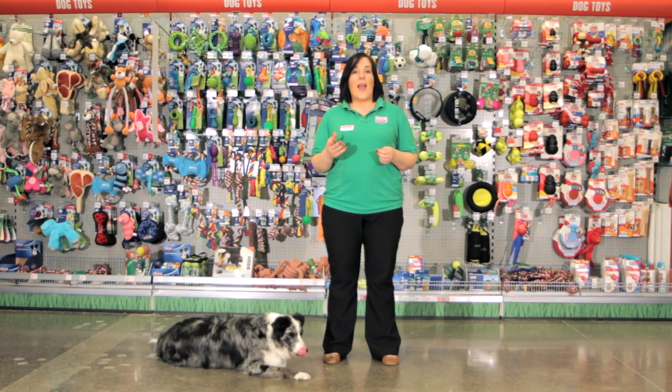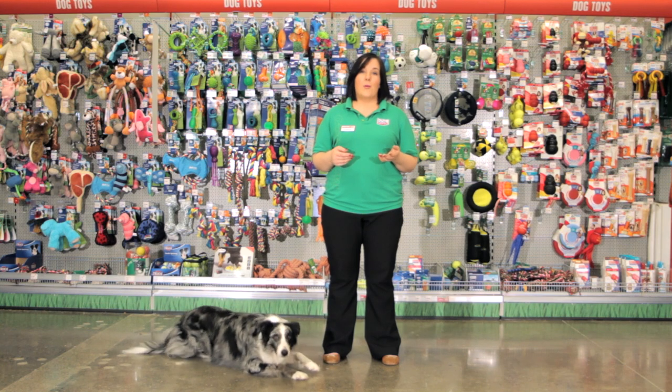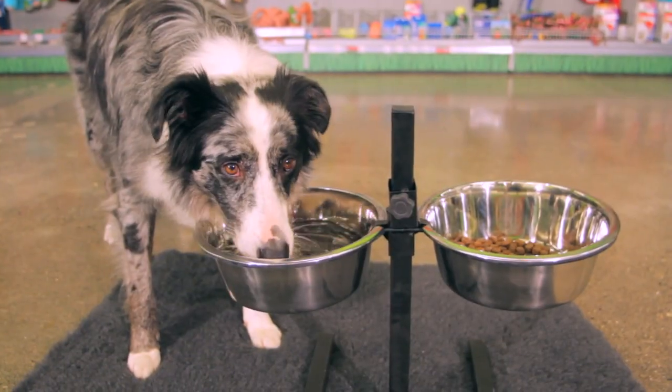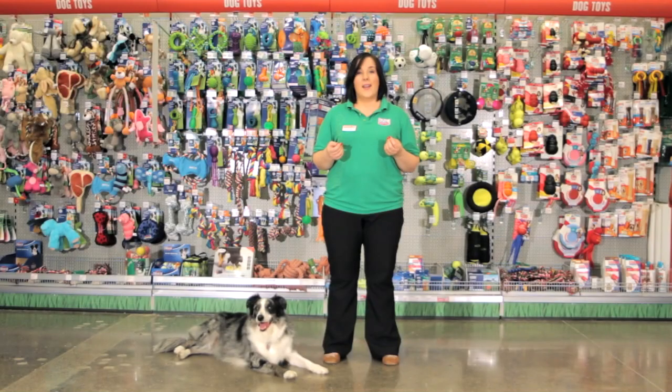If you have a large dog, an old dog, or a dog with arthritis, you may find that a raised bowl is the correct choice, as this will help ease any strain on them when they're eating and give them extra comfort while they chow down.